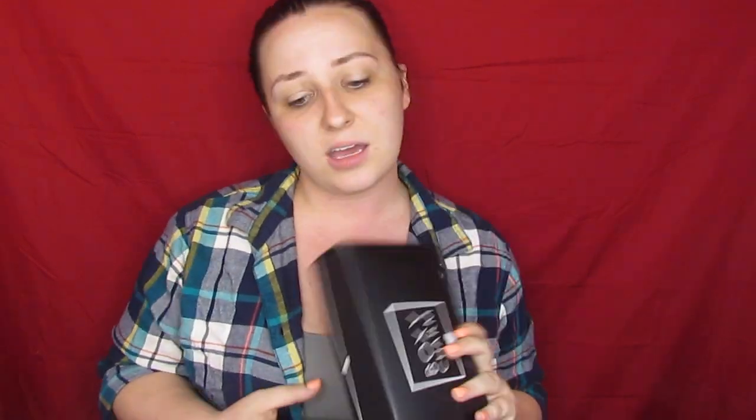If you don't know what BoxyCharm is, just a quick rundown. Basically what it is, it's $21 a month. You get usually five, sometimes six, mostly full-size items. Every once in a while you get a sample size — you'll see what we got sample size this month. And it's a pretty great deal. So we're just going to go ahead and dive in.